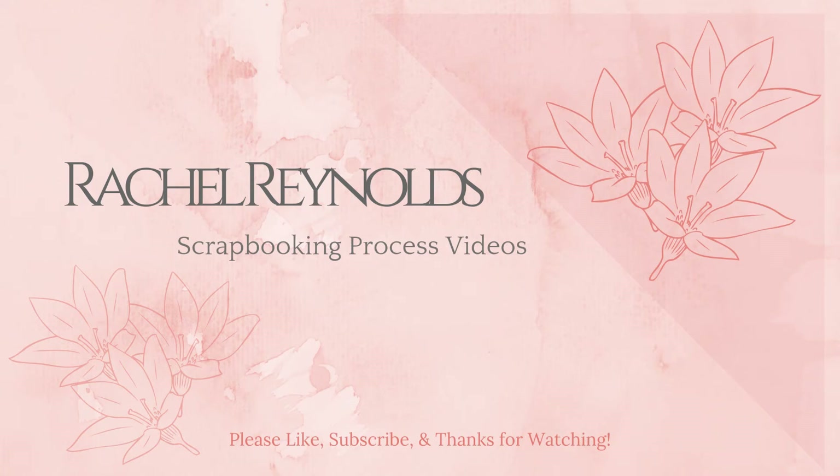Hey everyone, this is Rachel and today I'm here with a new scrapbooking process video. Thanks so much for joining me here and I hope you enjoy. If you could flick me a thumbs up that would be super awesome. I would love it if you would become a subscriber — you can also click on the notification bell so you always know when I have a new video up. Alright folks, let's get going.